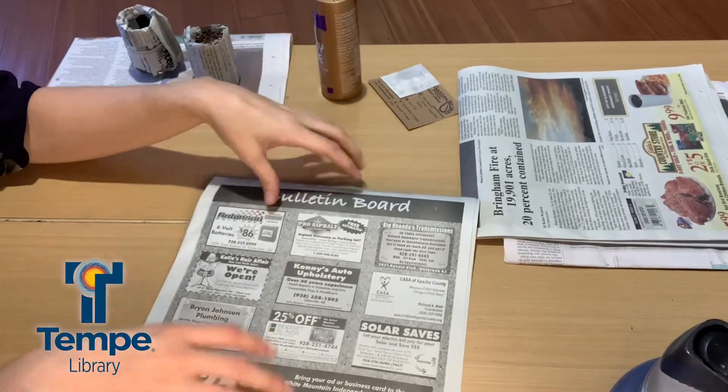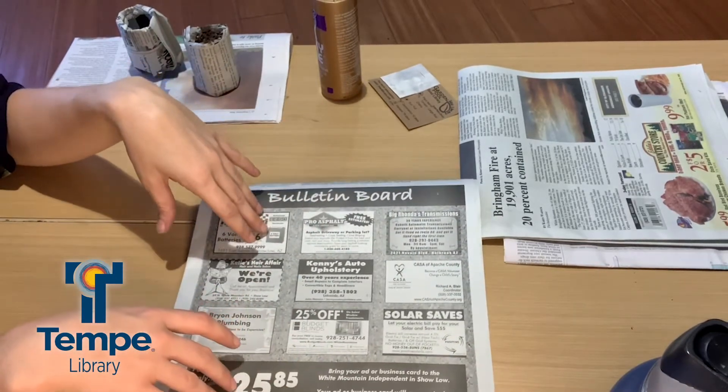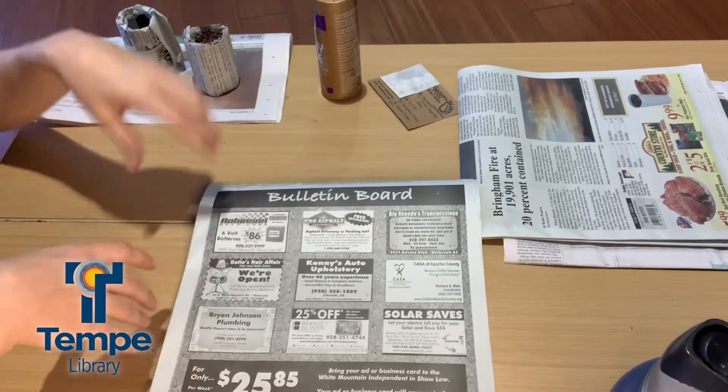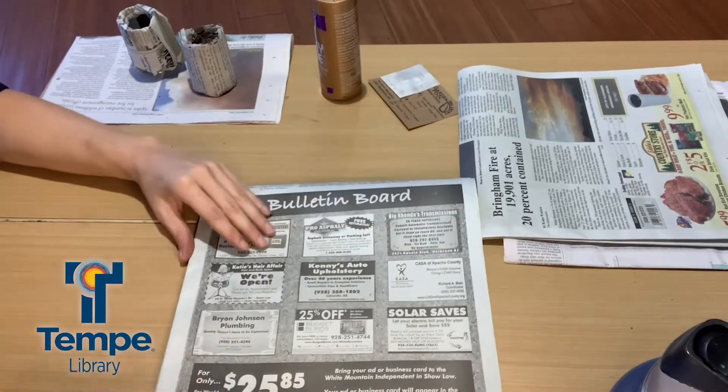You're also going to need scissors because we're going to want to cut our newspaper into strips so that it's the right size. And at the very end, when you're ready to plant, of course you're going to need your soil and some seeds — but let's go ahead and just make the pots.